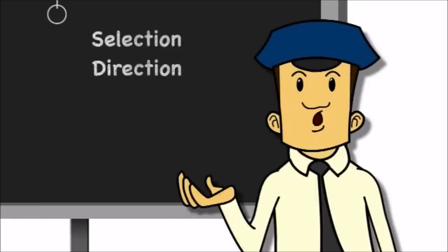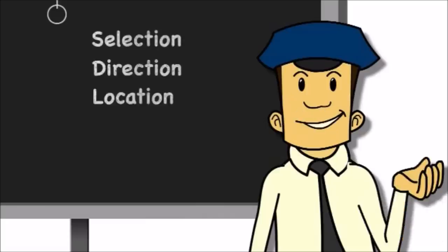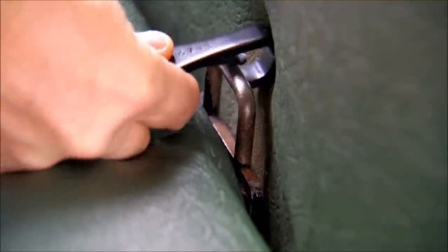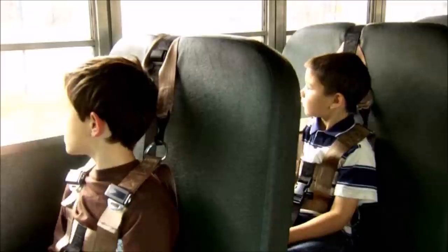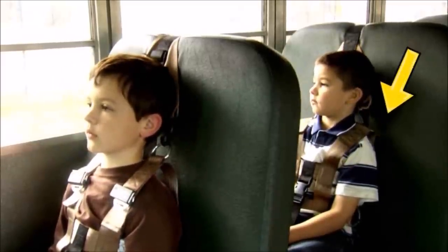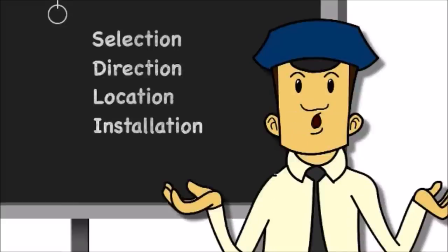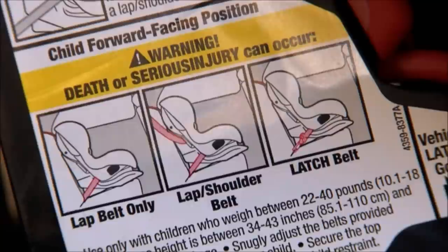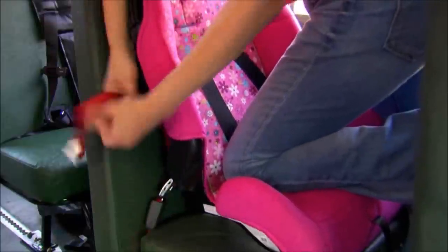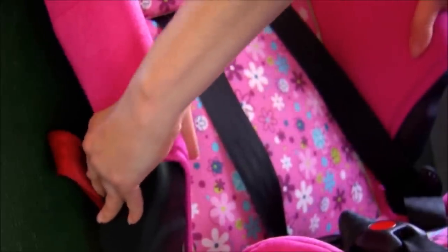Direction: these are all forward-facing systems. Location: if you are using latch, be sure to use the front seats where latch anchors are located. If the CSRS you are using requires cam wraps, remember that the seat behind it must either be empty or occupied only by a properly restrained passenger. Installation: you can use either a seat belt or latch to secure it to the seat — never use both. Be sure you use the correct belt path and use your body weight to push down on the seat while you tighten. You should not be able to move the CSRS more than an inch in any direction at the belt path.